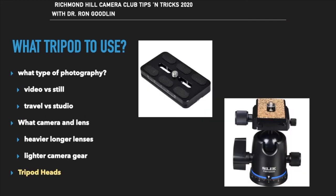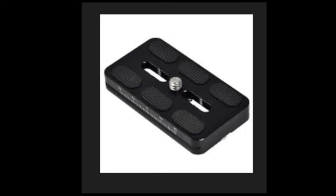The tripod head is the part that screws onto the top of the tripod, supports the camera, and allows you to move it around. There's typically a plate that attaches to the camera and screws in, and then a quick-release mechanism that allows the camera to be attached and removed quickly and easily. This one here is an Arca Swiss plate.